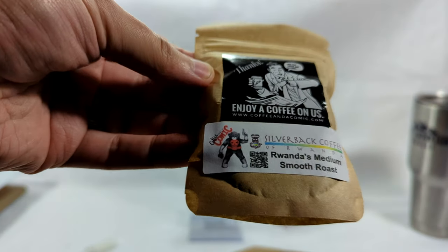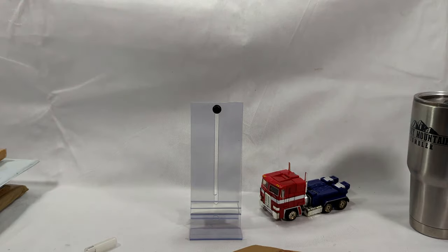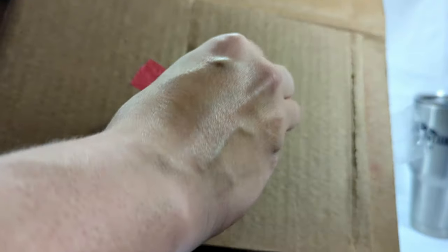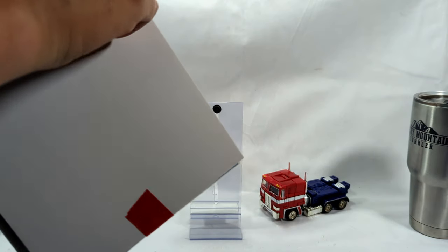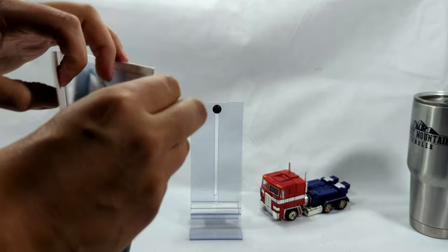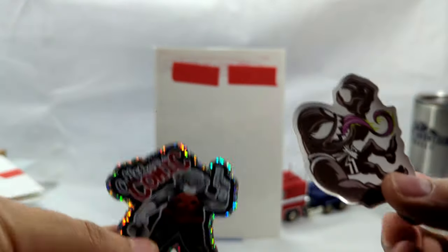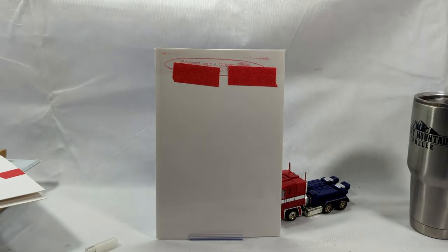Coffee and a Comic dot com — that is really cool. It's Wanda's medium smooth roast. Beautiful, look at that. I should have opened this first and started my day with it. We got pull tabs, some stickers — this Venom one's really cool — and a card that says 'Giveaway Winner, congratulations from Coffee and a Comic.' That was me!